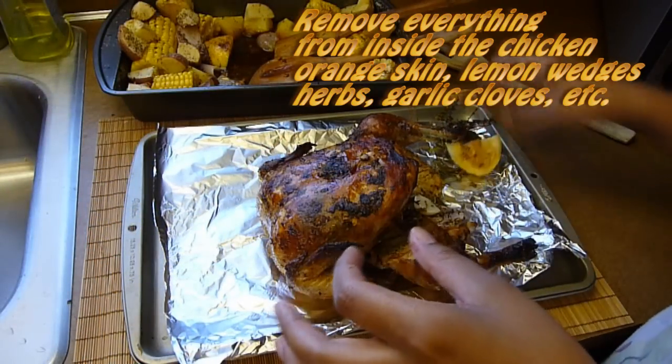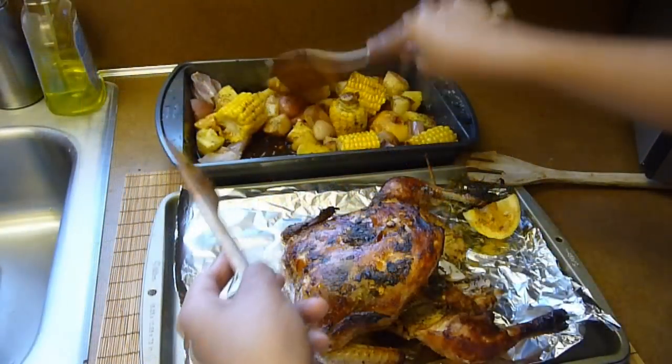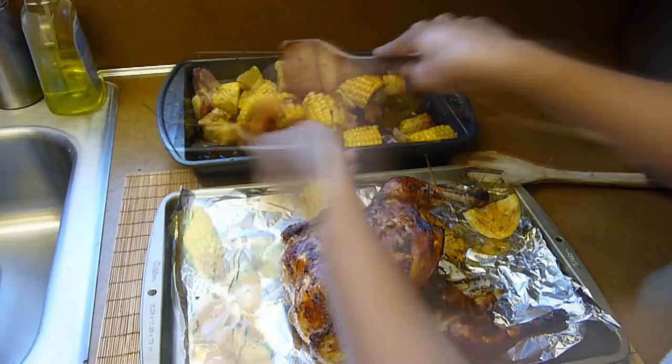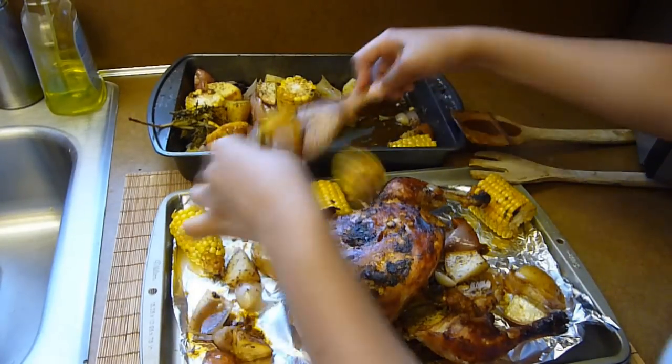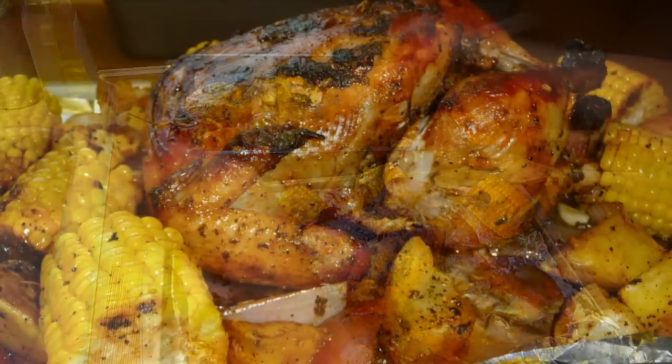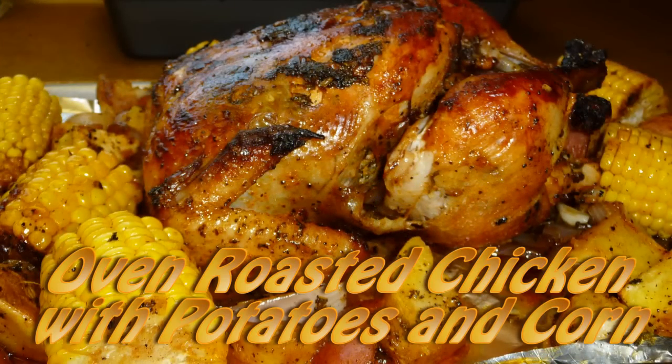Transfer the chicken to a serving plate. Remove everything you put inside the chicken — the orange skin, lemon wedges, garlic, and everything else. Stir the potatoes, corn, and onions in the chicken juice and transfer to the same plate with the chicken. And that's it — enjoy!